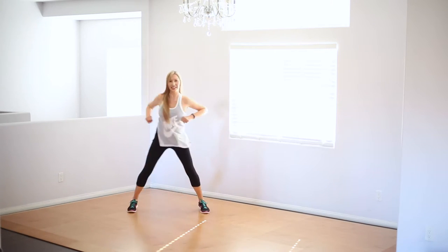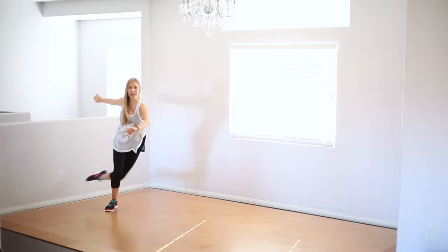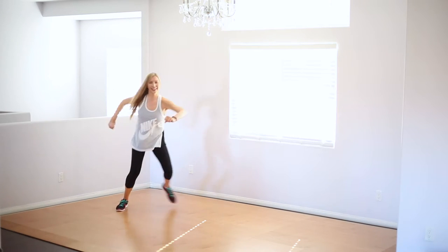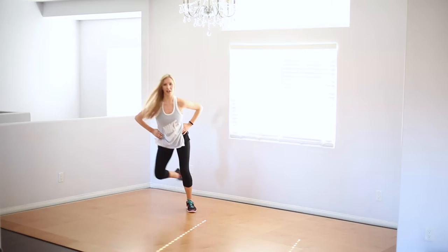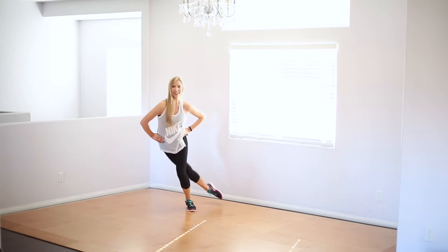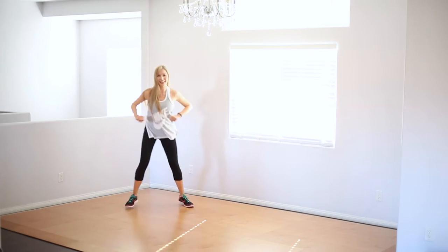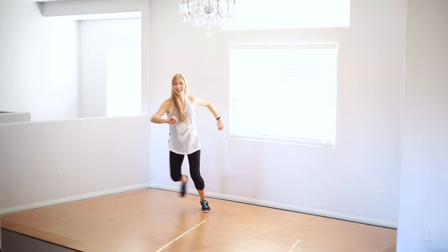So step in with this. Jump in. Jump in. You can keep your hands on your hips too. Jump in.